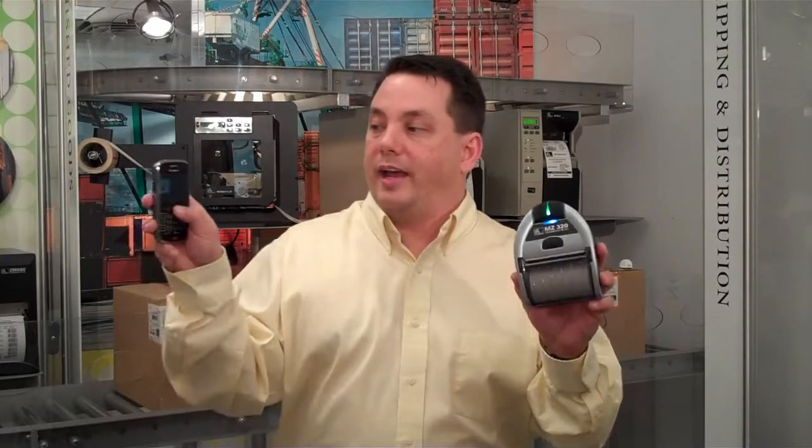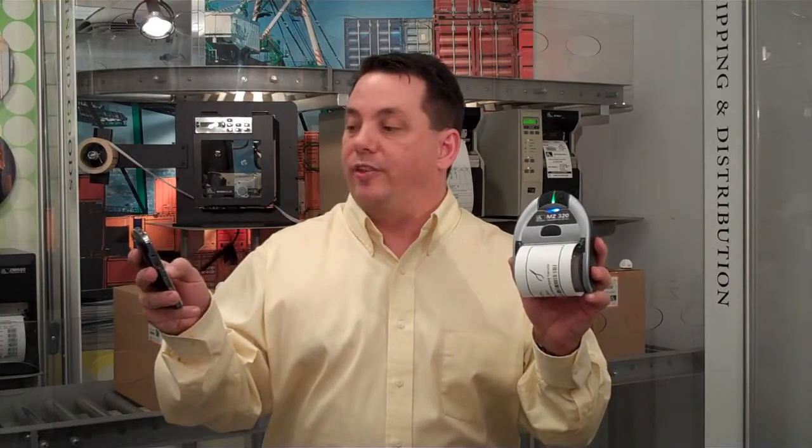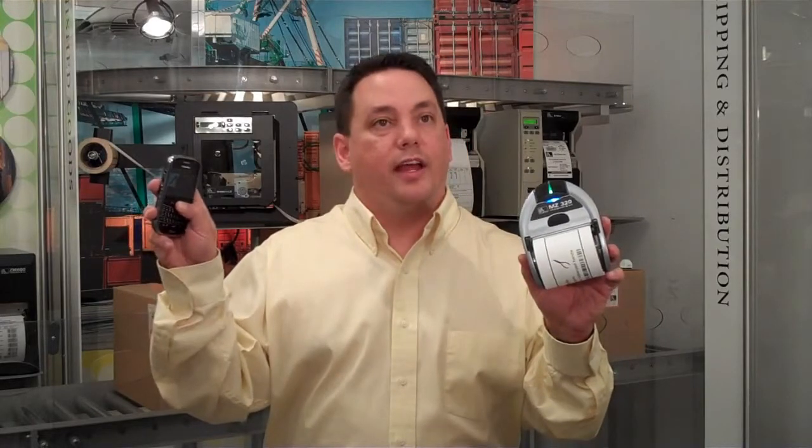I click print, and I'm going to go ahead and pick an asset in this particular demo. I'll hit print — and there we go, I'm printing. You can see how quickly that can be. Let's try another one. We'll change the asset we're going to tag to a different hand tool. We'll hit print, and off we go — we're printing.